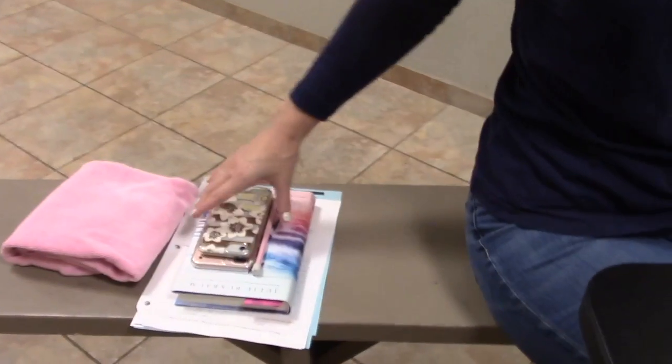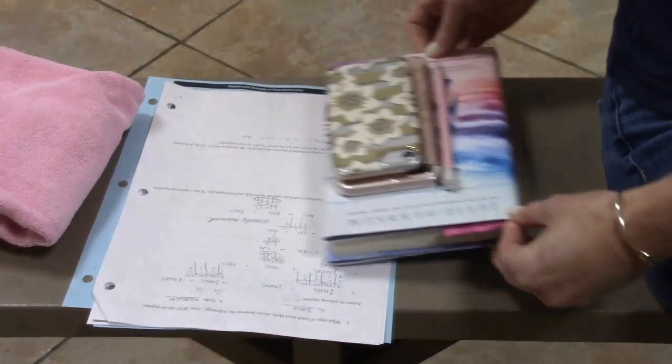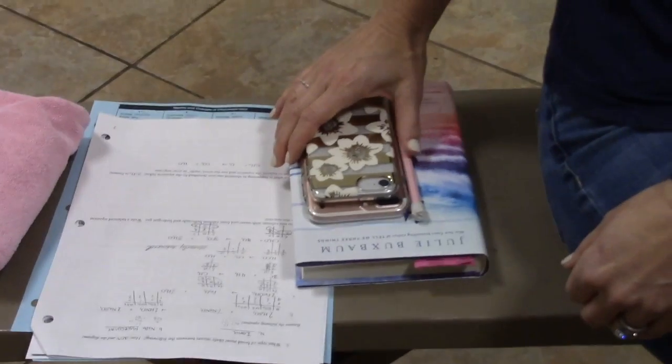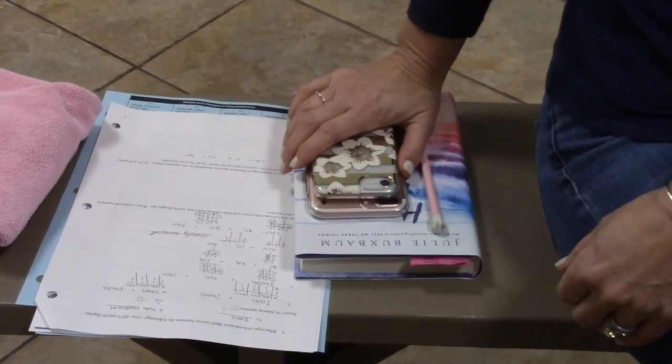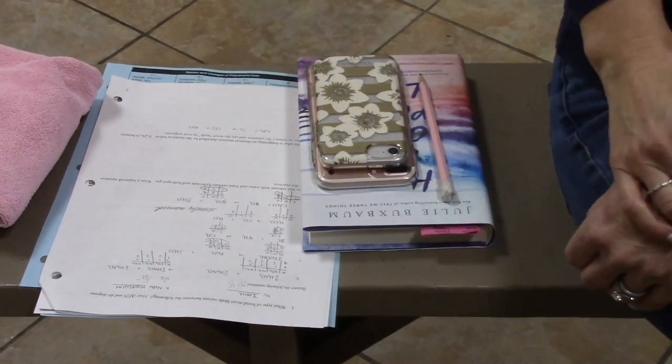Something for your child to do — whether it's their phone, homework, something to watch, something to read, whatever it might be. This process does take anywhere between a half an hour and an hour depending on how much hair your child has, and it's helpful for them to have something to do to keep them busy.